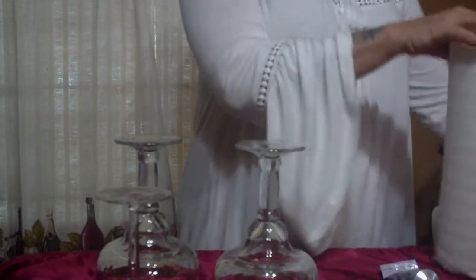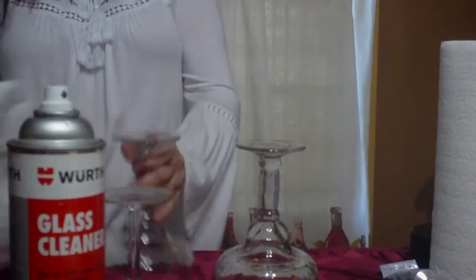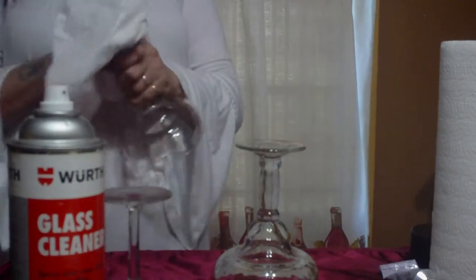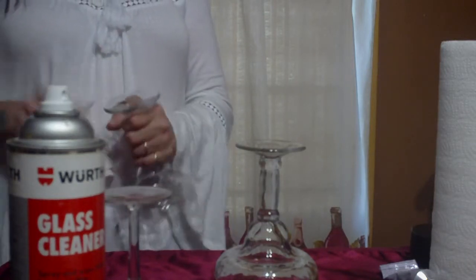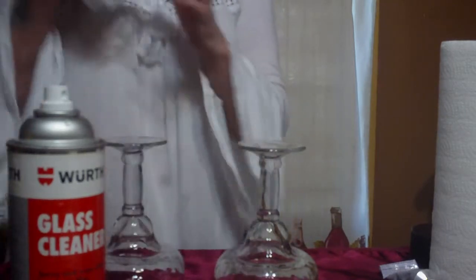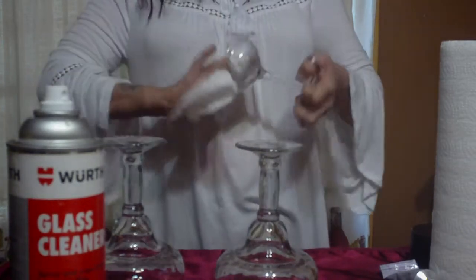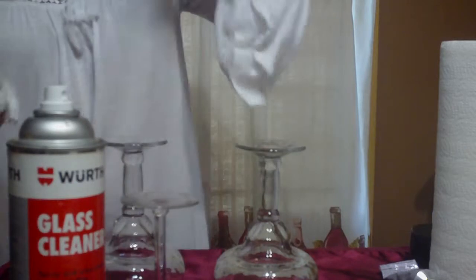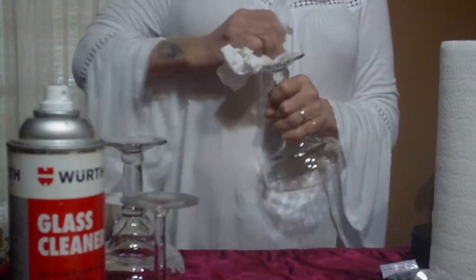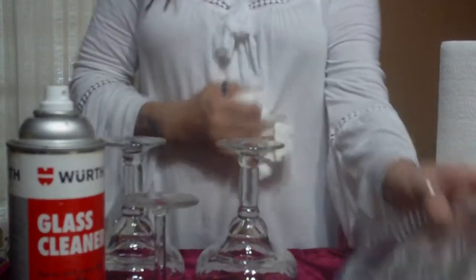We're also going to need a tube of E6000 glue, which is the best glue for projects like this. I also recommend glass cleaner and paper towels. Before we begin, make sure all your stemware and glassware is clean and dry. Use glass cleaner to remove dust particles. For any tag residue, 92% alcohol works great, or in a pinch, nail polish remover will work too.